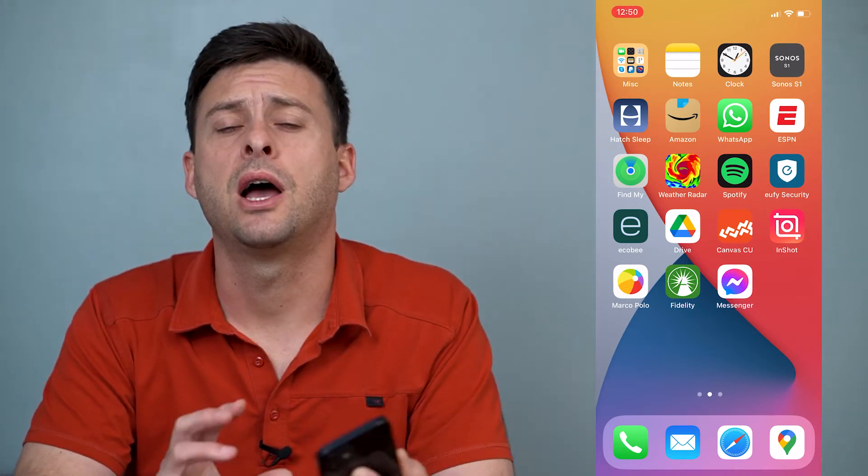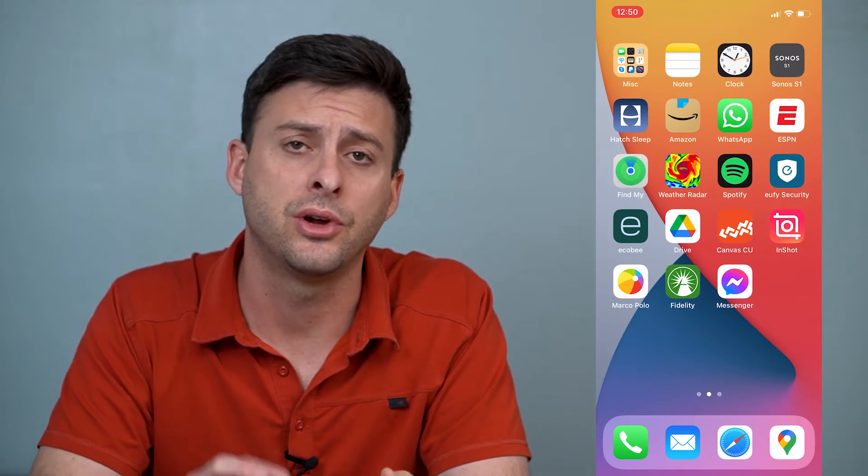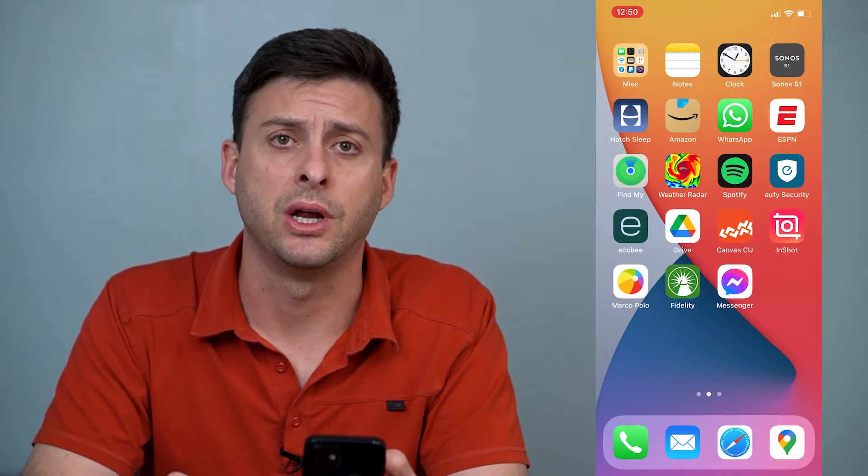Hey guys, Trevor here and in this video I'm going to show you how to delete multiple contacts at once on your iPhone. It's pretty quick and easy so let's jump right in.